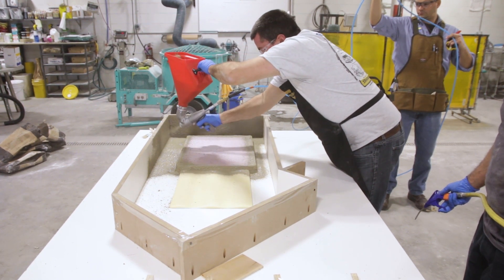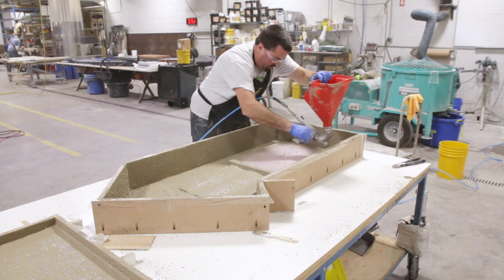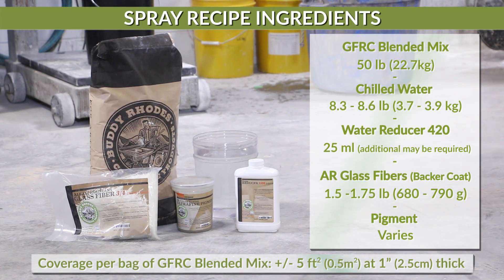The GFRC spray technique using our GFRC blended mix is often used for complex three-dimensional shapes or very large projects where solid cast concrete would not be practical. For this project we will be following the spray recipe found in our catalog.